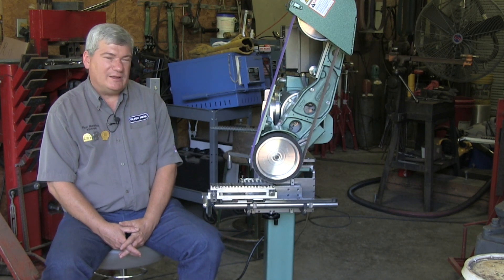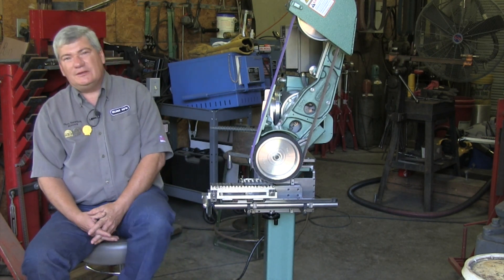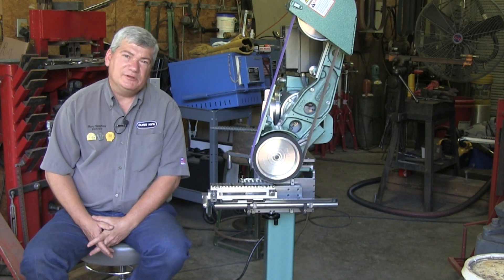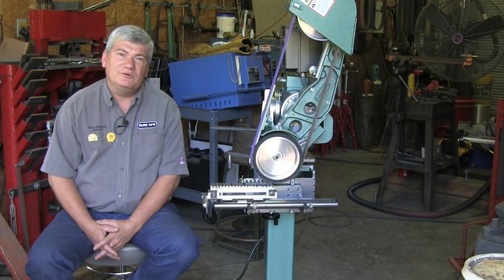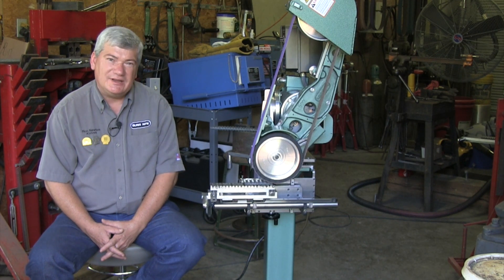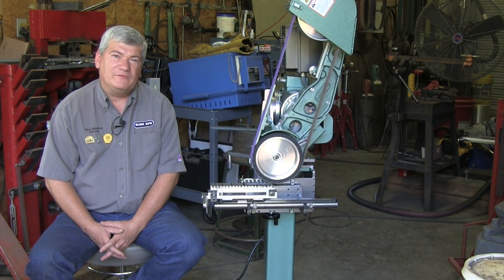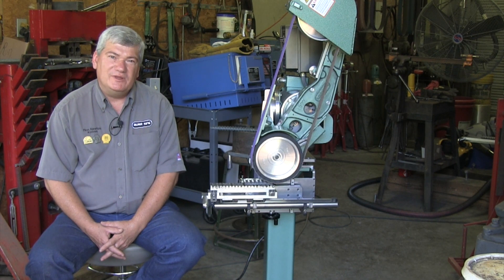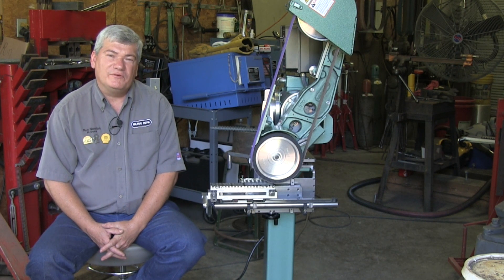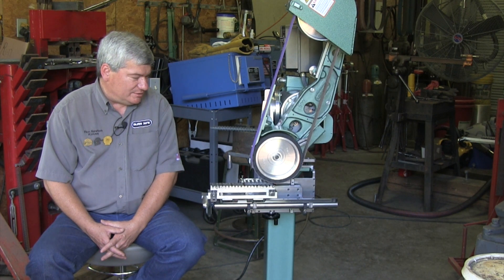I am a full-time bladesmith, and something that really excites me is having the opportunity the last couple of months to co-design with the Burke King staff some new attachments. These attachments are very exciting for a couple of reasons. They save me a lot of time, but they don't forfeit quality. They speed up a lot of processes, and they've actually made the quality better, and there are a lot of applications that I can use this setup in, these accessories.